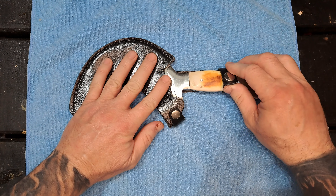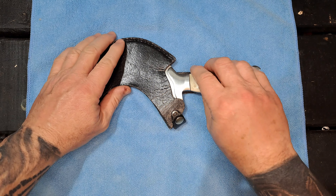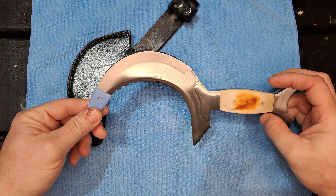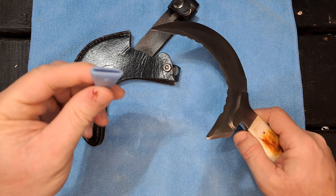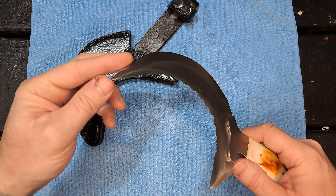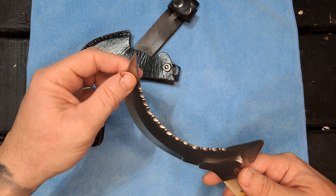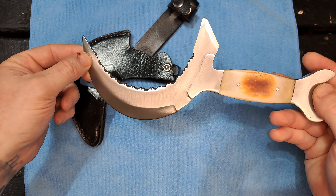Good morning. I wanted to show you all the sickle I got at a gun show a few years back. It comes with a cover for the point, and it needs it — it is super sharp. It doesn't have a brand or anything on it.